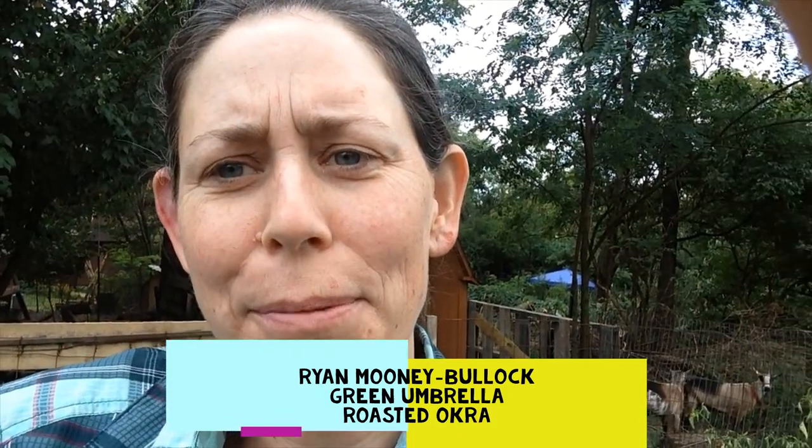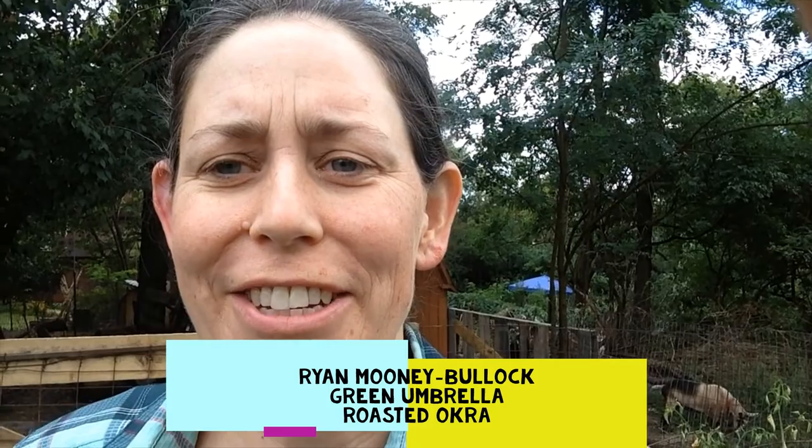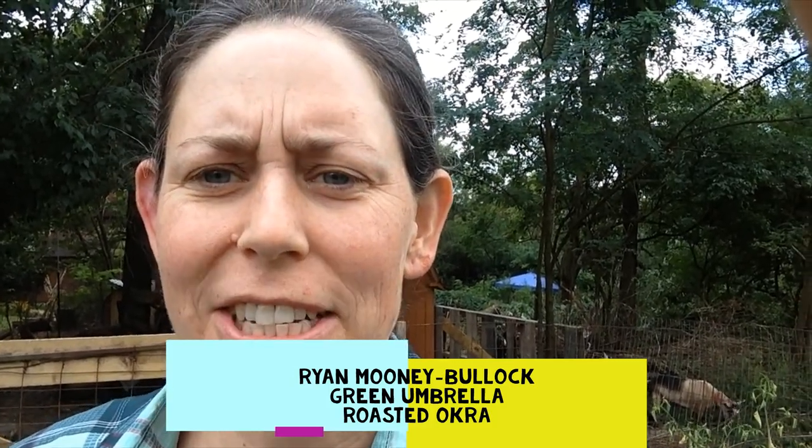Hi, my name is Ryan Mooney Bullock and I'm the Executive Director of Green Umbrella, one of Community Share's many partner organizations. I'm going to bring you a recipe today around cooking okra.